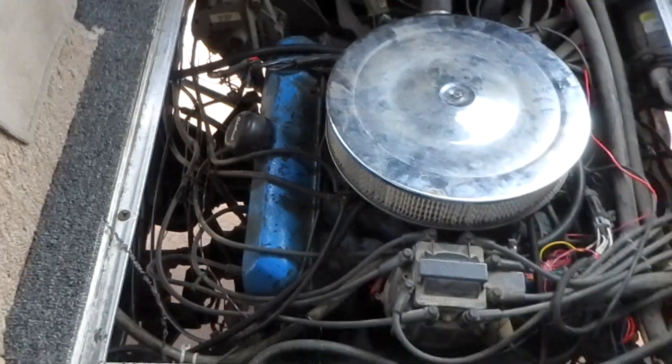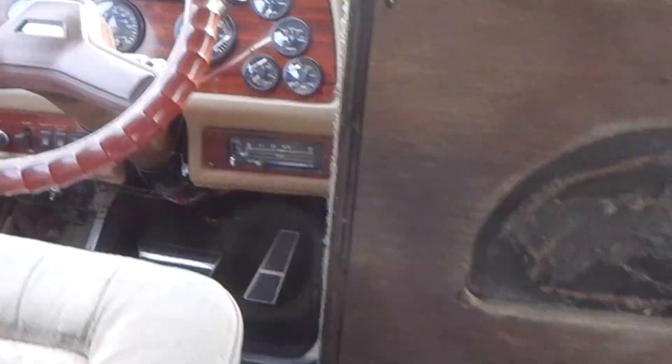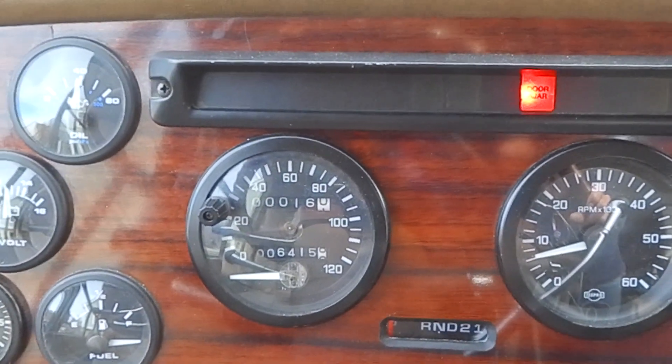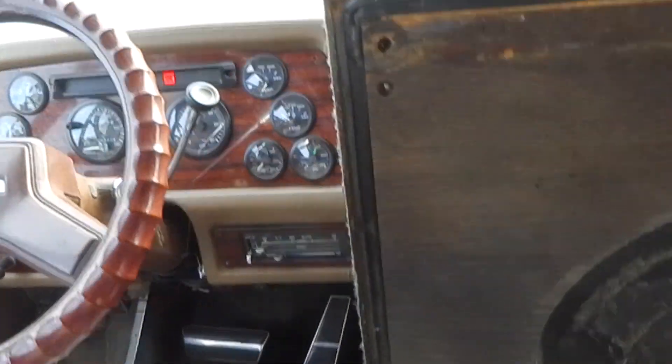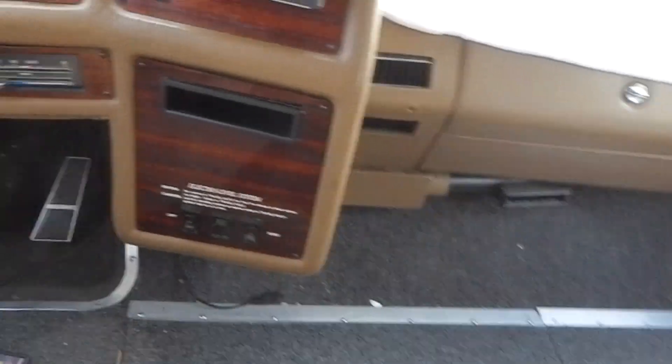I mean man, I'm tickled pink here. I took it on a run — let's say it's like 16 miles on that trip odometer. It just runs great, it's really doing well, nice and quiet.